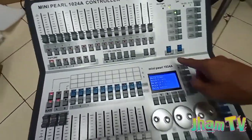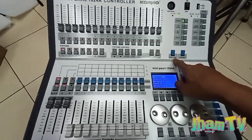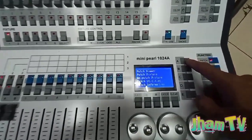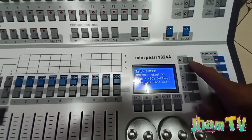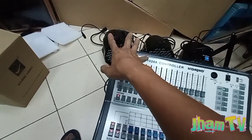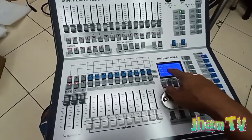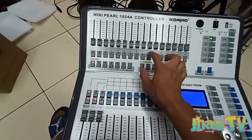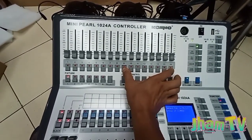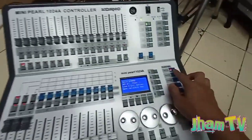Pero bago mo ipatch yan, dapat ito yung attribute naka-dim — naka-dimmer pro yan. So ipapatch po natin yan sa dimmer, pindutin natin yung A sa dimmer. So patch natin — yung D001 is nakapatch na po sa 1 to 8. Kung ito na yung 9, starts to 9 — long press and then pindutin yung 16 sabay mo yan. Nakapatch na po siya.